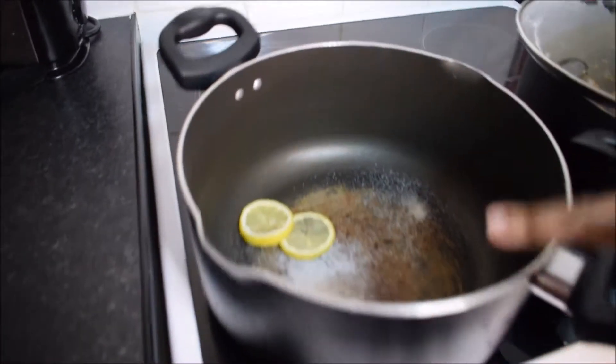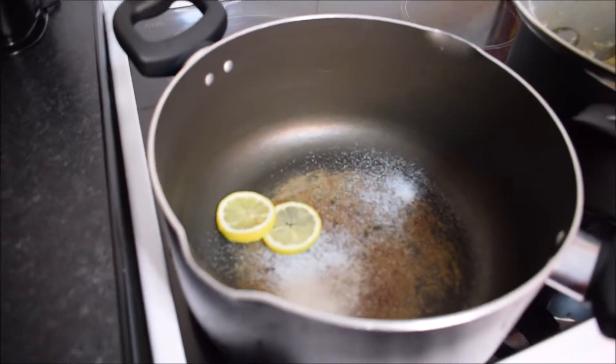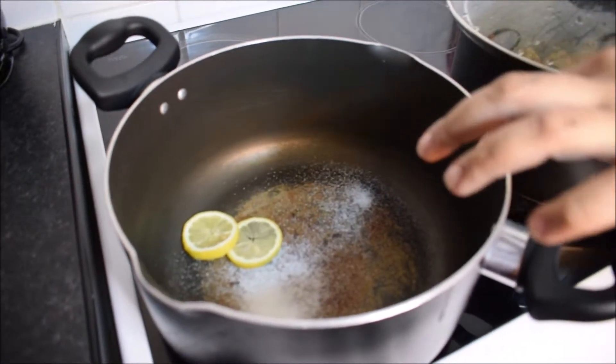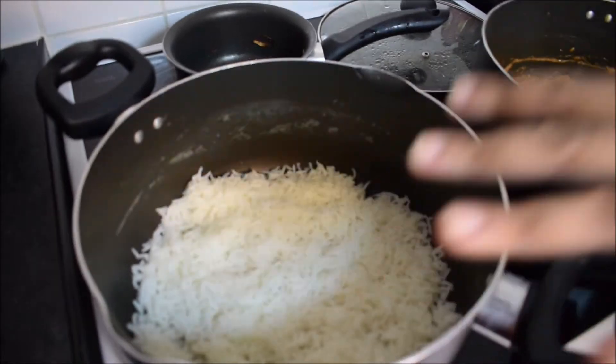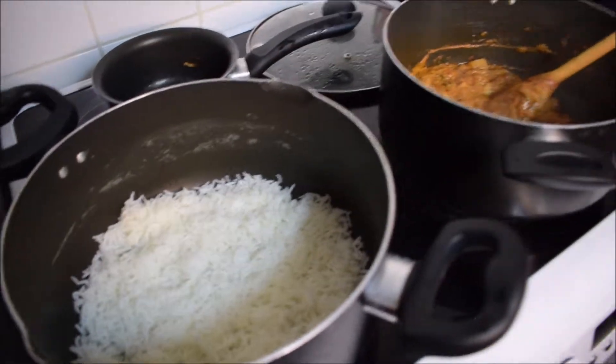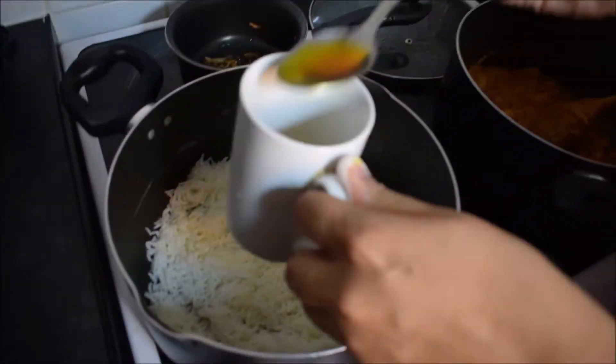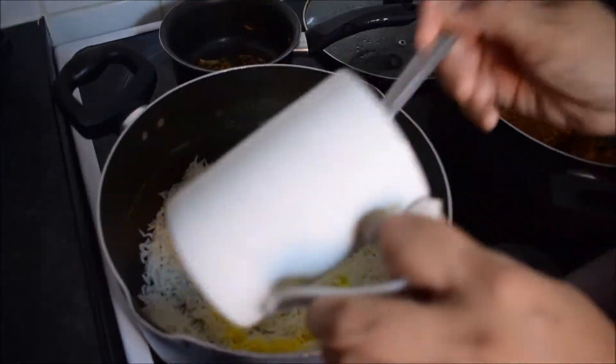Quick tip: I always like a half teaspoon of salt in the rice water, boiling water, and lemon — because you don't want the rice to stick. All I've done is separate the food into the pot, and you can either use saffron or I'm just going to put a bit of yellow food colour with a bit of water to add some colour and flavour to the rice.